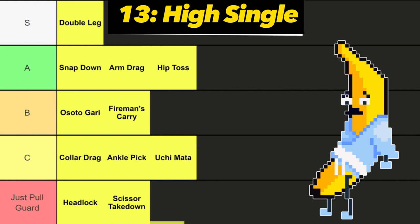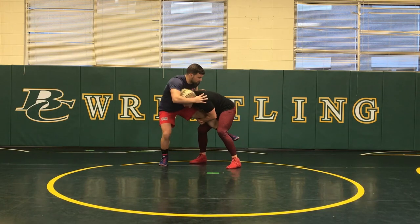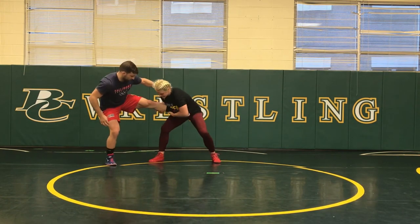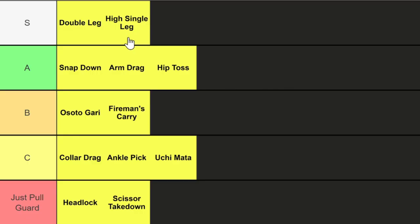Next up we got the high single leg. This is a single leg variation that involves grabbing a single leg and lifting it high in the air close to the hip. There are tons of finish variations on this, and it has a super high success rate. S tier.